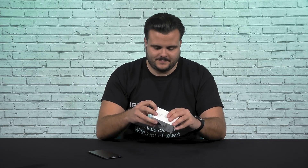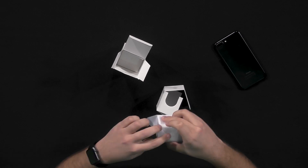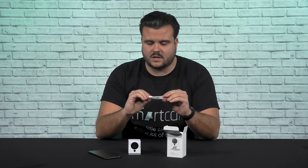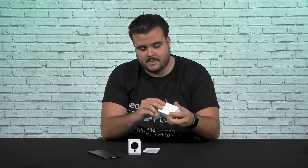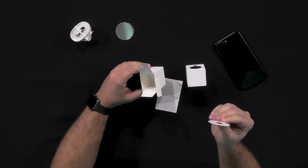Now let's see what's in the box. You'll have a Smartcam, a quick start user guide, and an additional box. Inside the additional box you have the Neo Smartcam power supply. It comes with a round metal plate and an adhesive round pad.